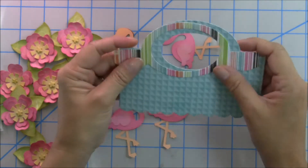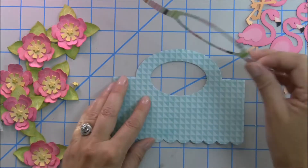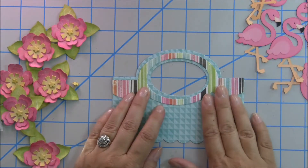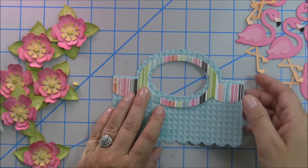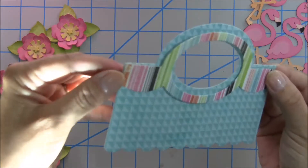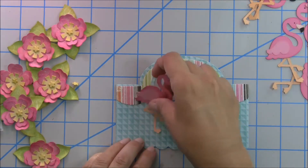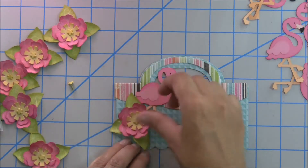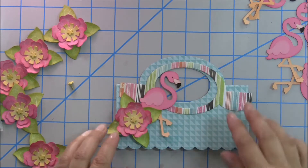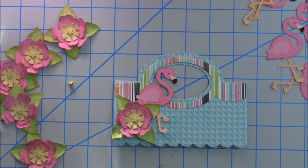I did cut out the topper and I spent a while trying to figure out what papers to use. I decided to go for something a little bit less flowery since I was going to add the flower on there. This has a little sparkle and so now I'm just in the process of trying to place everything and figure out where I want to put it.